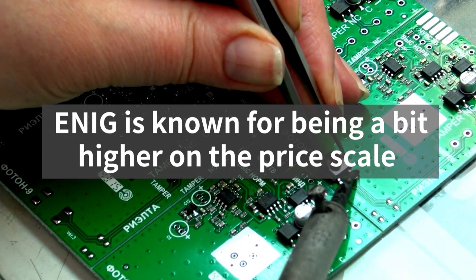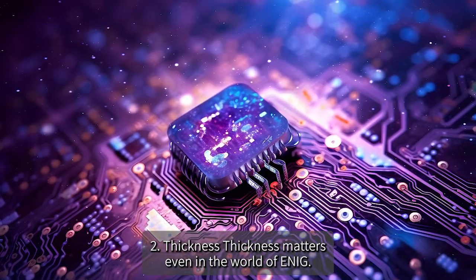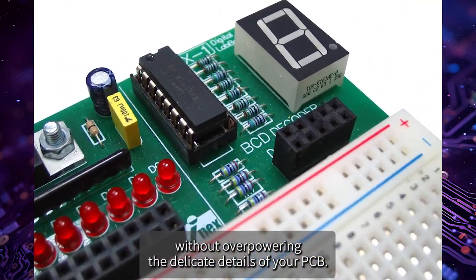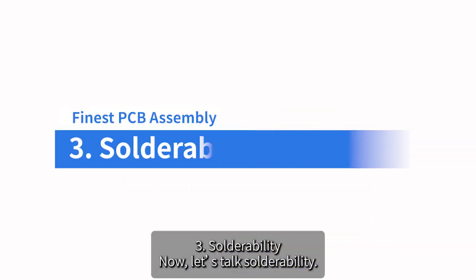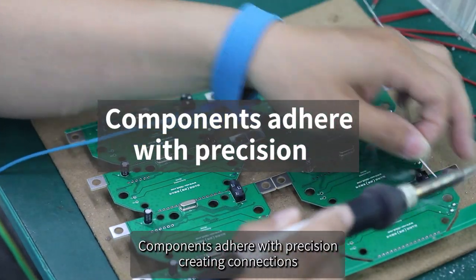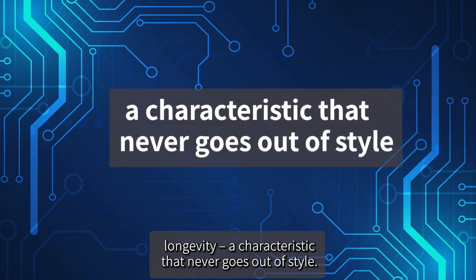Let's address the golden elephant in the room: the cost. ENIG is known for being a bit higher on the price scale, but you're getting what you pay for — a luxurious, high-quality finish. Regarding thickness, the nickel and gold layers are thin but mighty, creating a protective shield without overpowering the delicate details of your PCB. And ENIG boasts a flat and smooth surface, making soldering a dream — even for the most intricate fine-pitch designs.